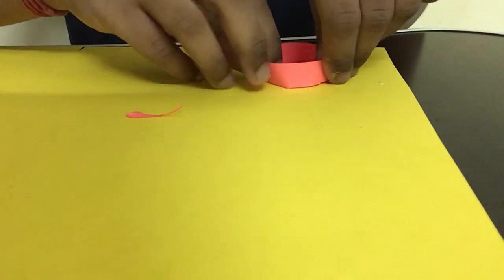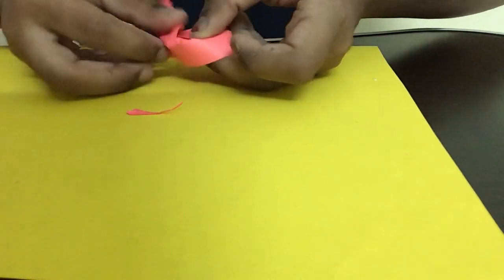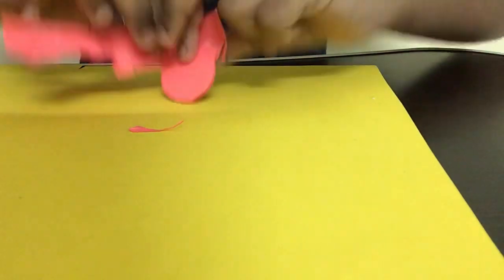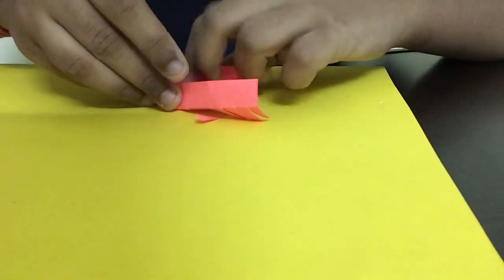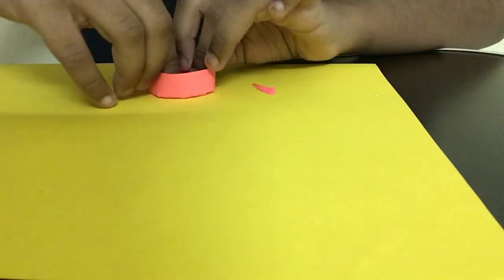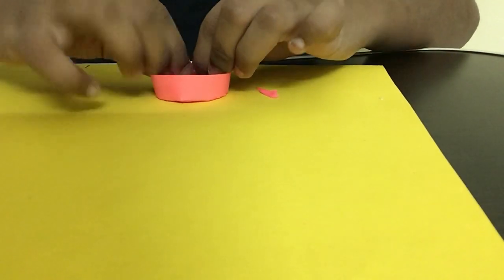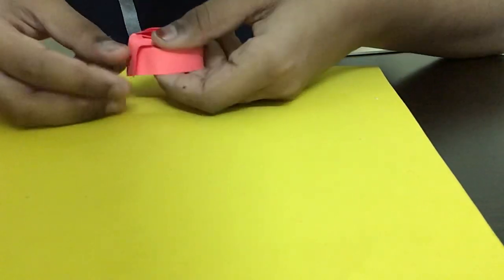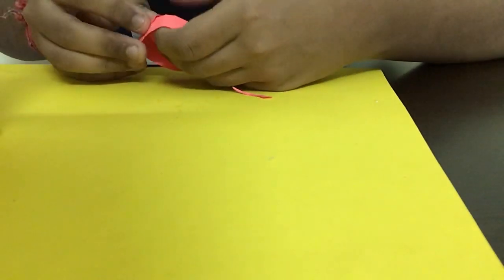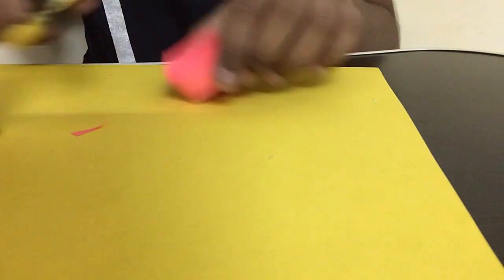I'm rolling it and now it's completed. I'm turning the paper to the opposite side and rolling it on top so it sticks properly. Sometimes it comes out, so if that happens just apply more glue — there's more than a 50% chance this part will come loose. After inserting this part, I'm placing it on the bottom and sticking it really well. I'm turning to the back and applying glue gently to stick that part down too.